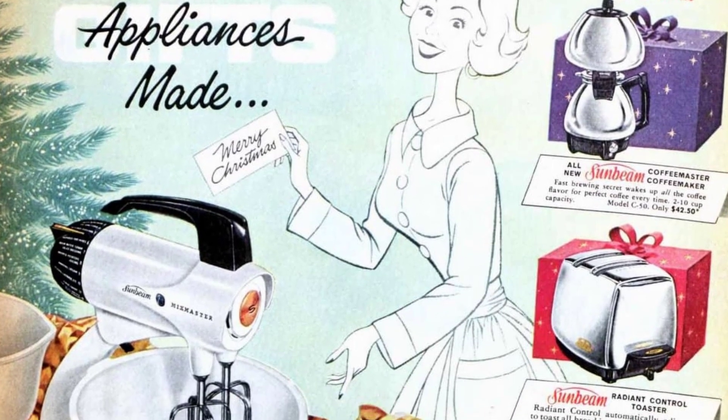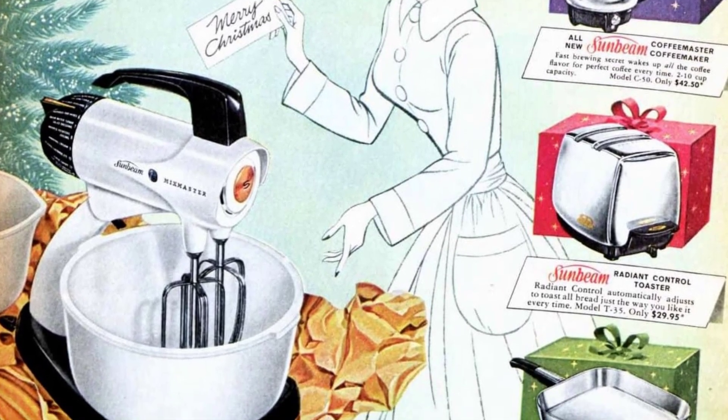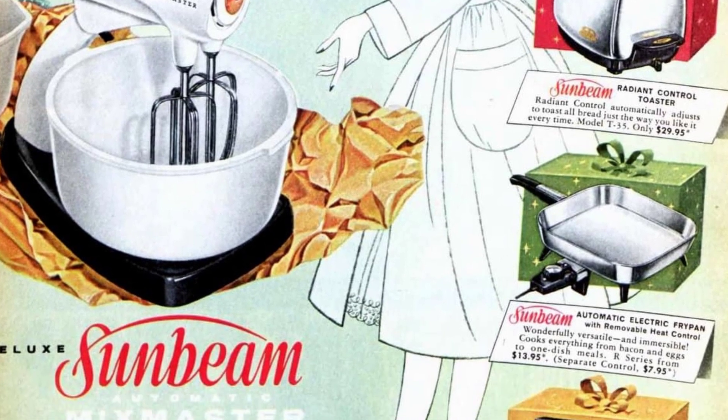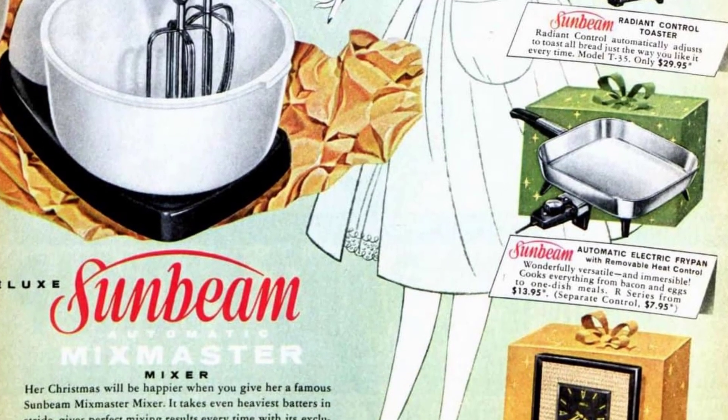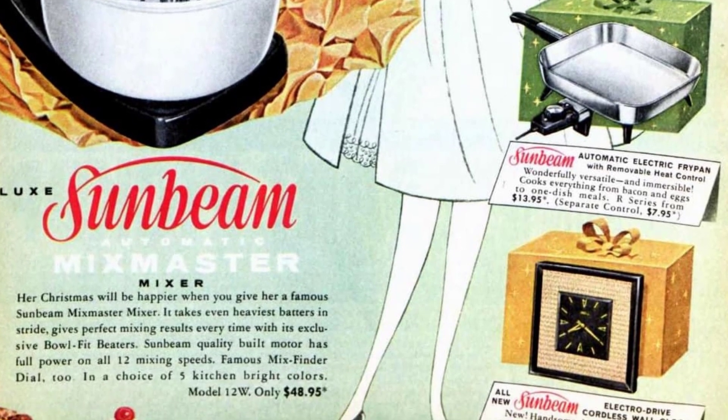The stand mixer can handle heavy batters and consistently provides perfect mixing results with its bowl-fit beaters. The Sunbeam motor offers full power on all 12 mixing speeds and features the famous mix finder dial. It comes in a choice of 5 kitchen-bright colors.